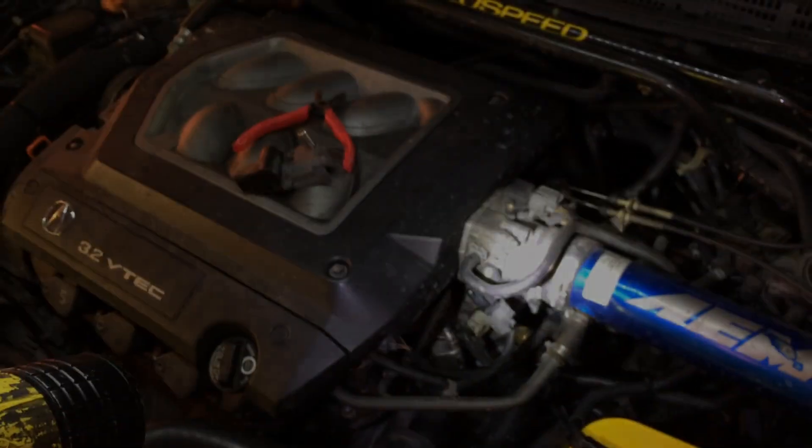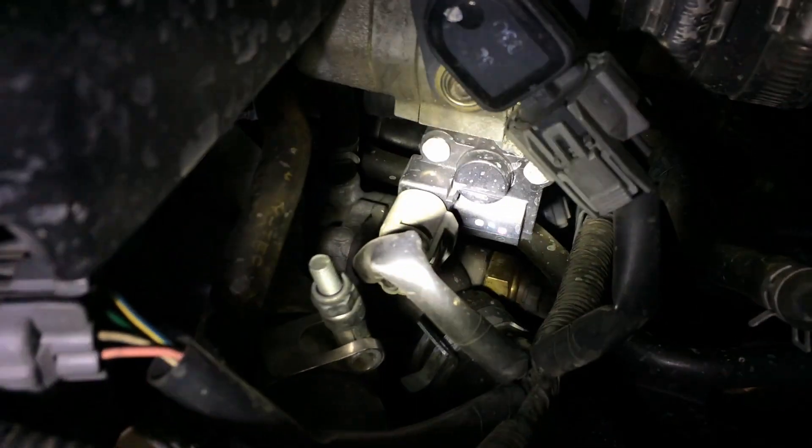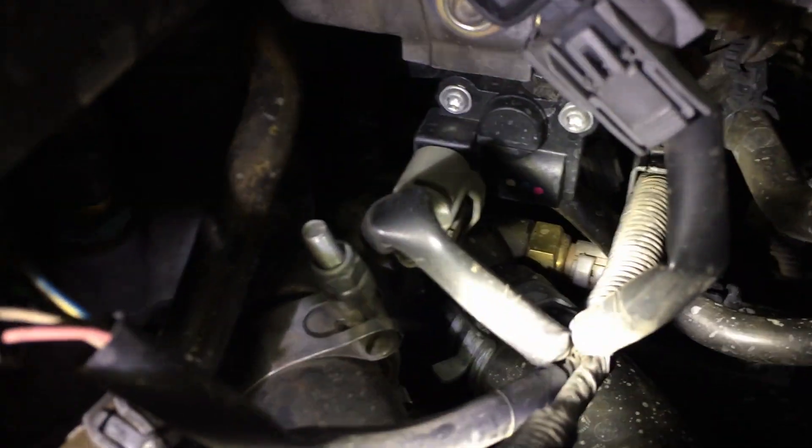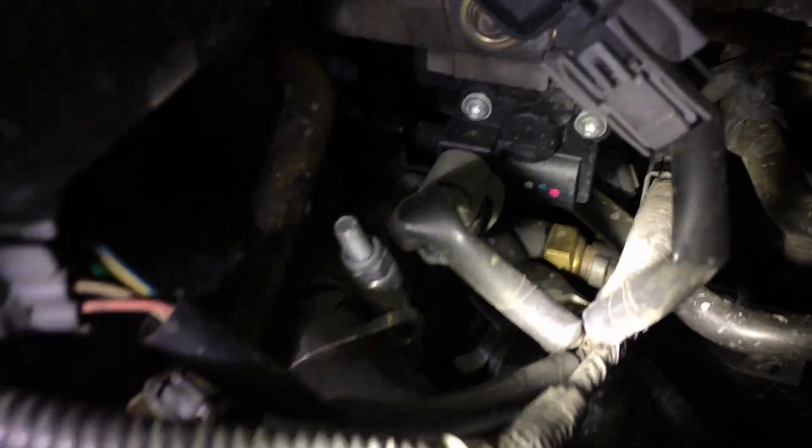The idle air control valve sits at the bottom of your throttle body. There is your throttle body right there. Right down there where the marks are — the three dots — that's where your idle air control valve resides, on the bottom of the throttle body.